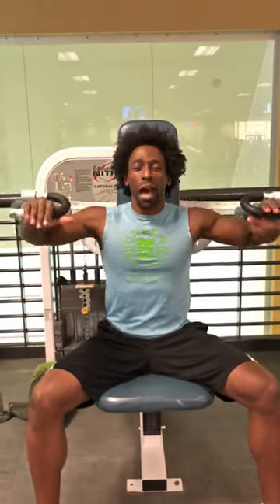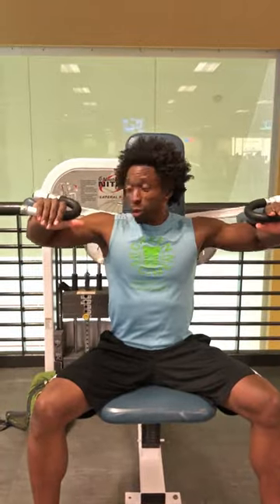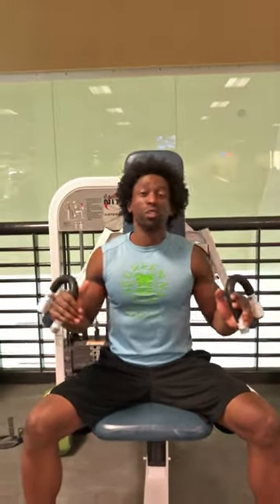It's just a simple raise — very, very simple. Keep the abs tight and raise. You'll be able to feel the lateral deltoid, which is the side of your shoulder, really start to pulse it here.